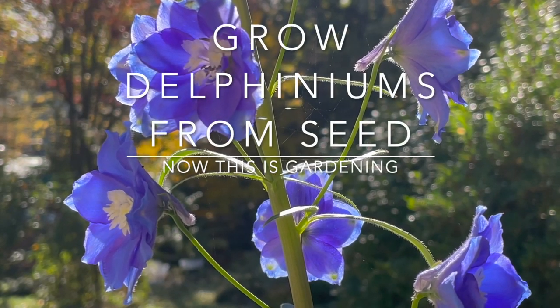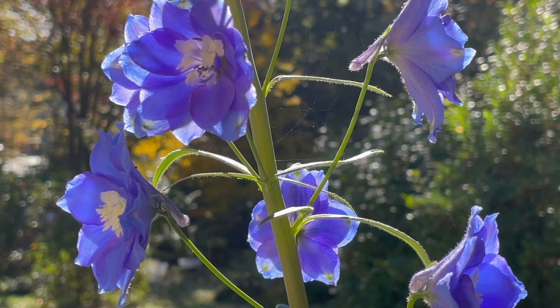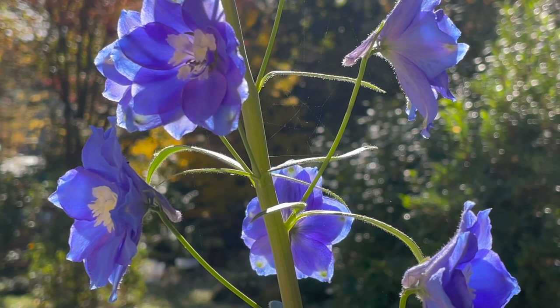Today we're looking at how to grow delphiniums from seeds. The seeds are best started indoors so that they can be planted out as soon as the danger of frosts is over.